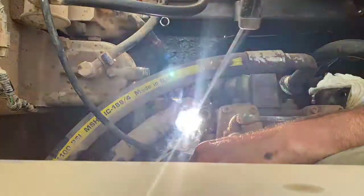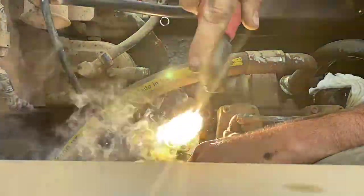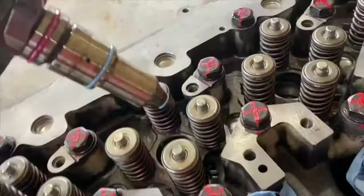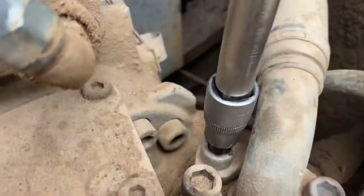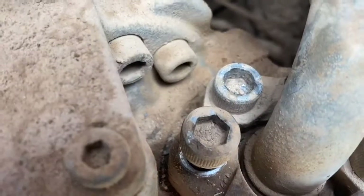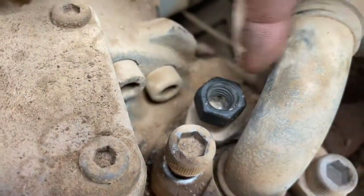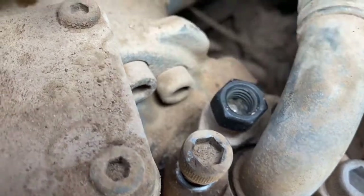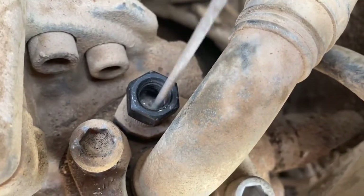In this video, we're going to try and remove a seized bolt using a spare nut and a welder. We need to remove this blown hydraulic line and we can't remove the clamps because the cap screw socket head has stripped and we can't undo it. So what we're going to try and do is a welding trick where we weld a nut to the top of the head. This will heat the threads up and loosen everything, and it will also give us something to drive off so we can undo the bolt.